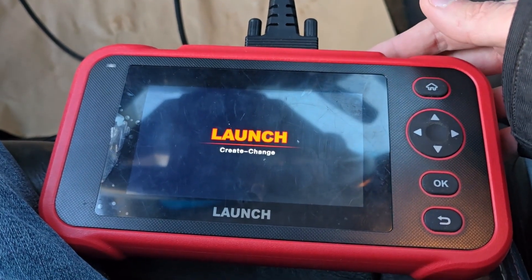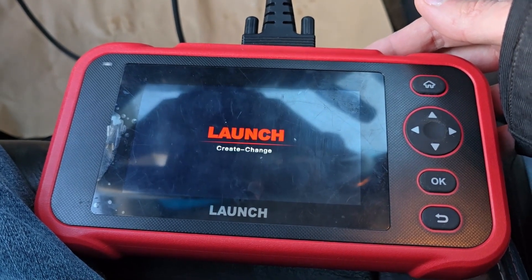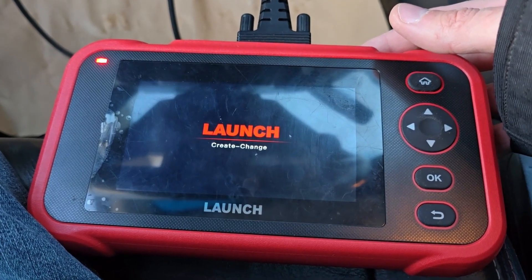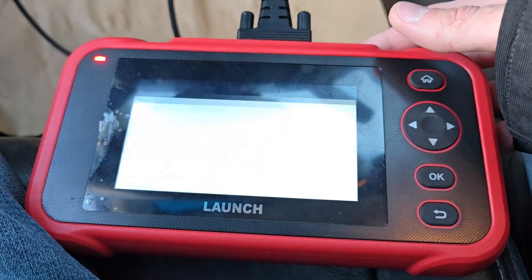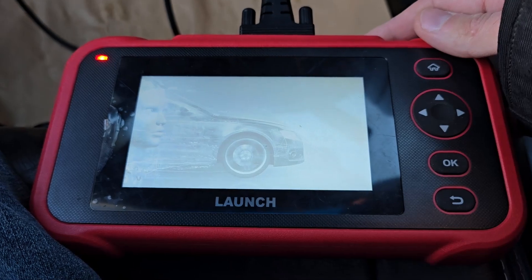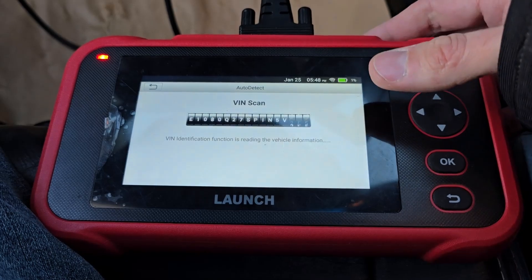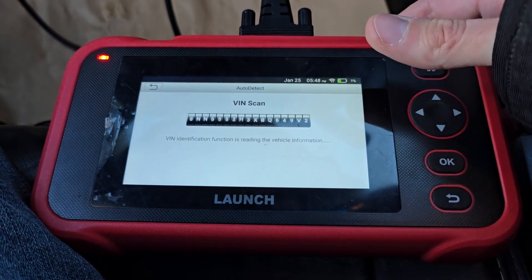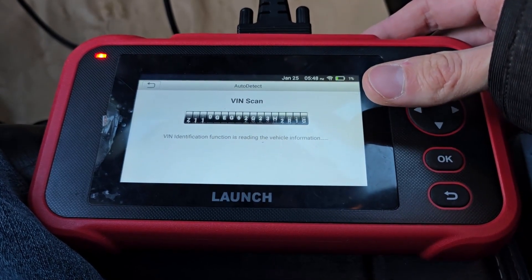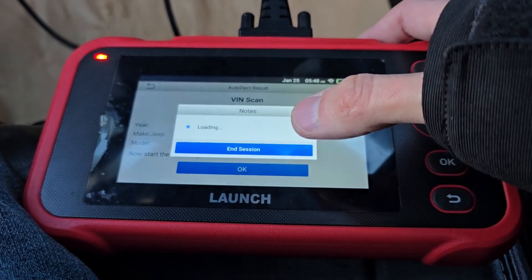This scanner is quite slow so this will take a bit of time, but I will show you how to scan the PCM. Every scanner will be a bit different but in essence they're all the same — you just have to get to the point where you can scan for any error codes. My scanner has automatic VIN detection. Some cheaper scanners will not even go through this; you will just come to the point of read DTC or read codes. I first have to select the vehicle on this one.